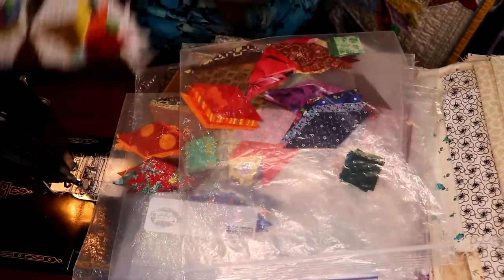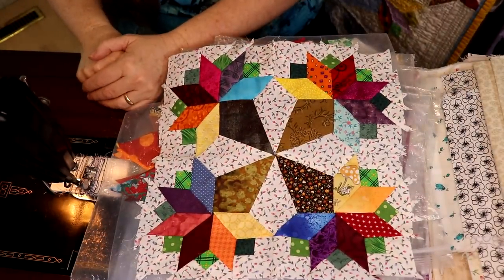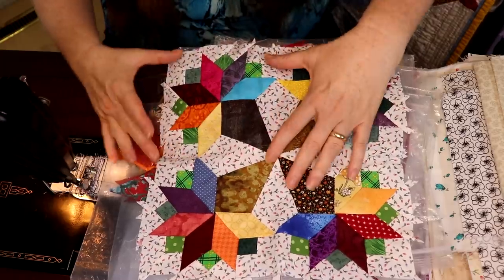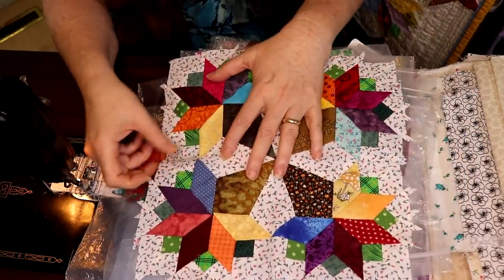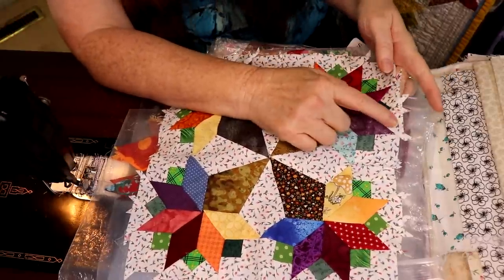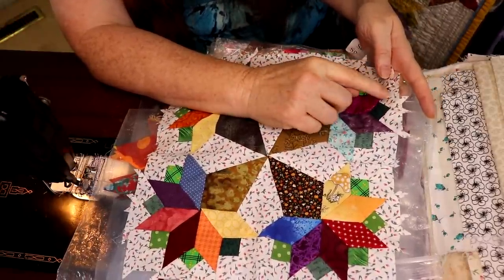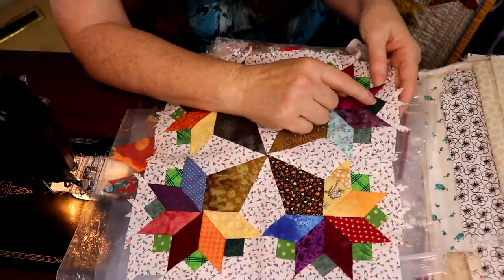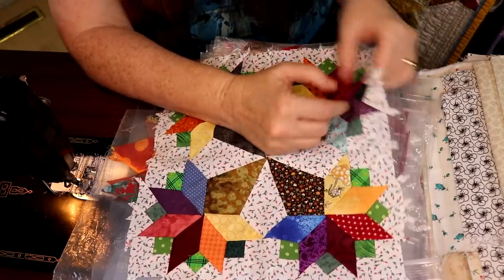I decided I would go crazy and do the smallest block — basically a reproduction of my grandmother's quilt. That's a five-inch square, though this test block is like ten and a half. If you choose to do the five-inch square, you'll notice the triangles on the side are a little bigger than needed because I needed something to hold on to while I sewed — it was just too small.